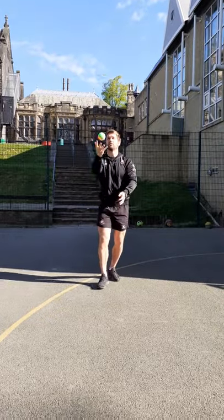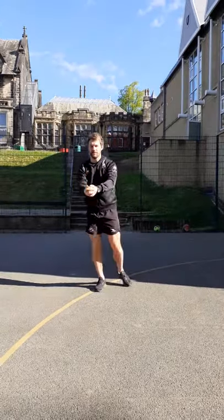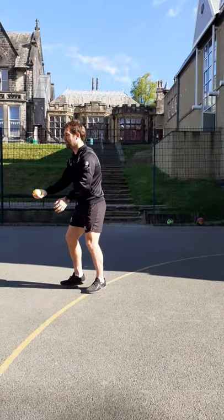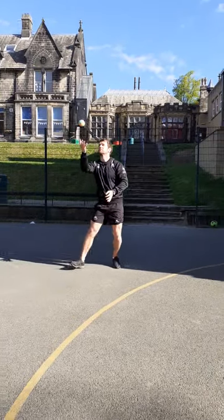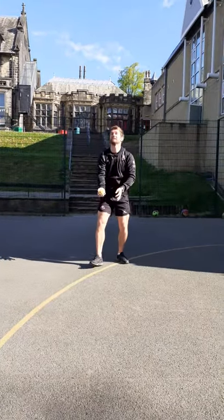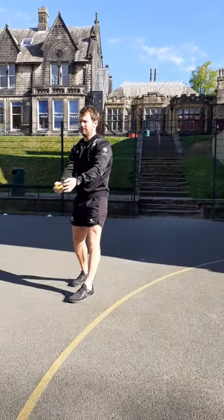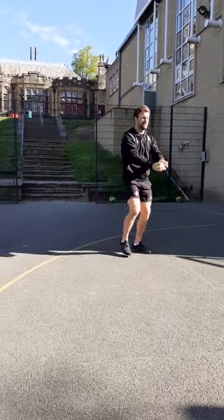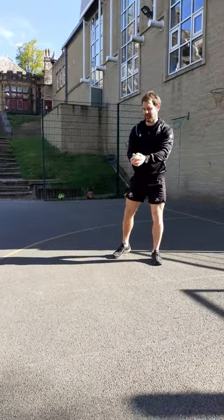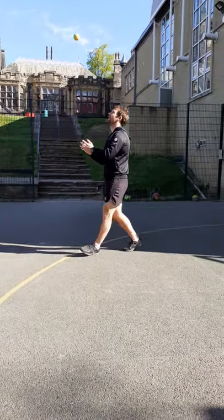Watch where the ball is going — maybe throw it a little bit higher now. Then we can start to take it through a walk again, maybe go backwards. You're having to move your feet now to get underneath the ball every time. Make that cup as you're catching it. See how many you can do before you make a mistake — count them out in your head.